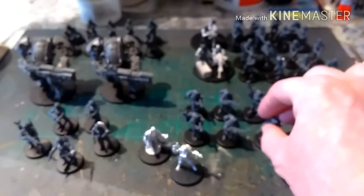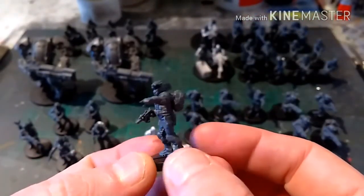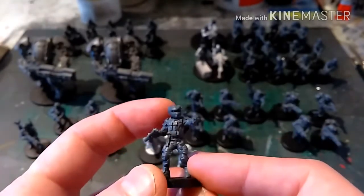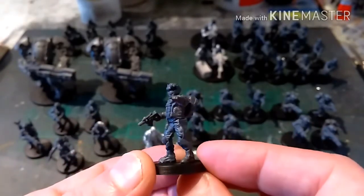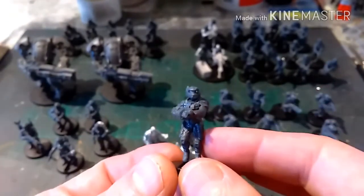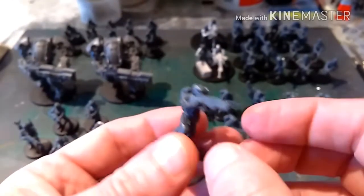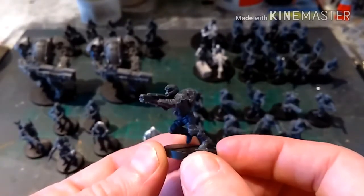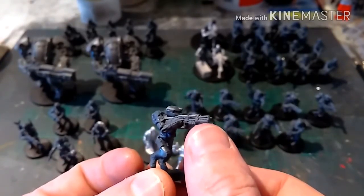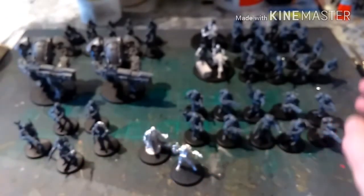And then we've got these stormtrooper dudes here. They use exactly the same legs and torso but you get this backpack and a closed helmet — they look very Halo, I have to say. We've got this guy here with an aid launcher, and we've got this running pose. I'm going to use these as hellguns, but they're a different type of rifle to the standard troopers that you'll see in a second.